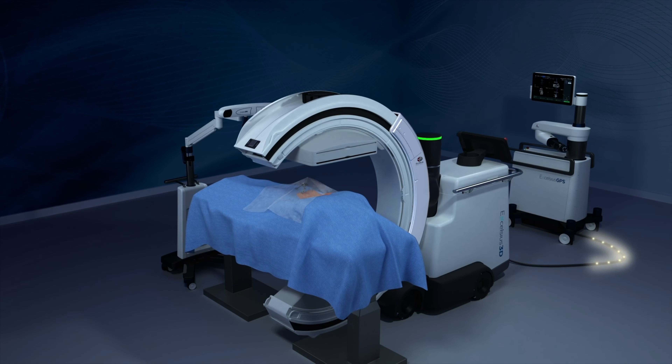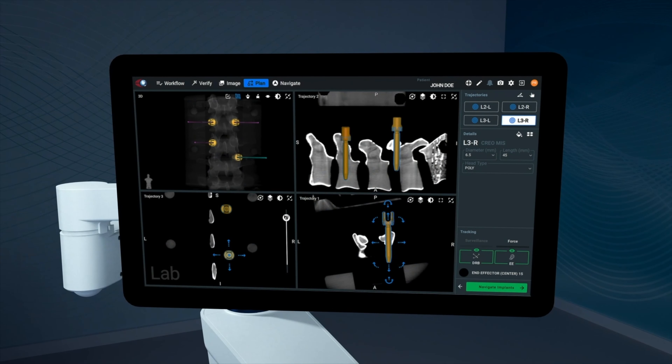The area is draped for sterility before bringing in an intraoperative imaging system to perform a 3D scan. The images are then transferred to the robot. Next, the surgeon plans the implants on the patient's anatomy.